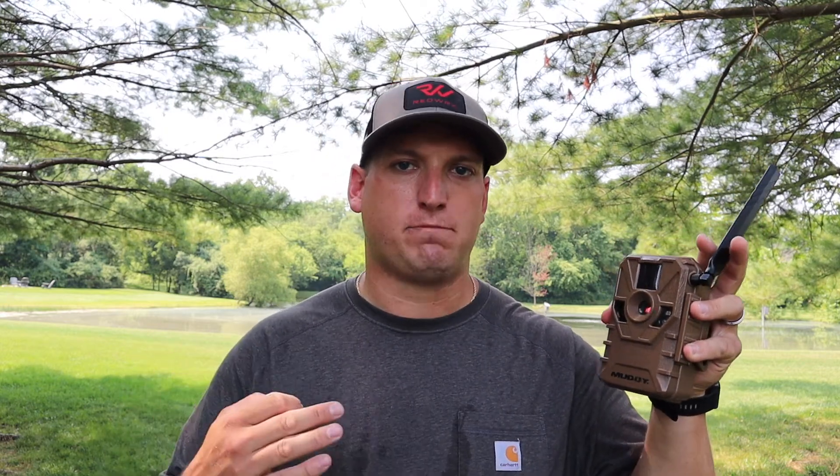I changed out the batteries two different times — nothing helped. Changed out SD cards, thought it was maybe something I did, but new batteries and new SD cards still got nothing from the camera. My thoughts: not a good thing initially, but I am happy they're sending me a new camera. Things happen — all I can ask is that a company stands behind their products and corrects it, especially when the camera was only six months old when we had the issue.